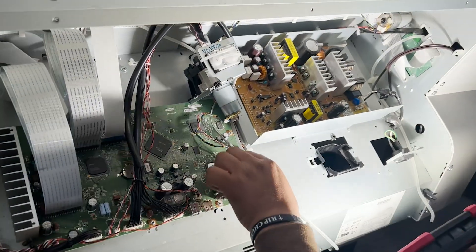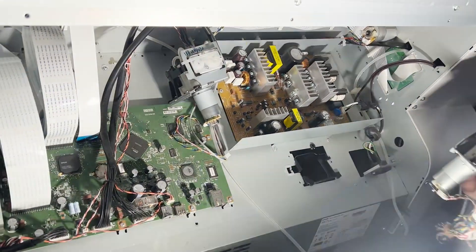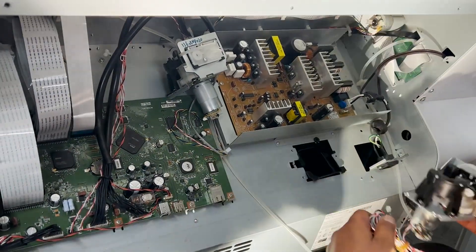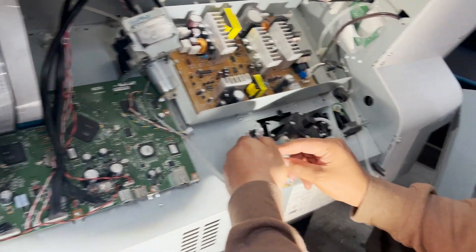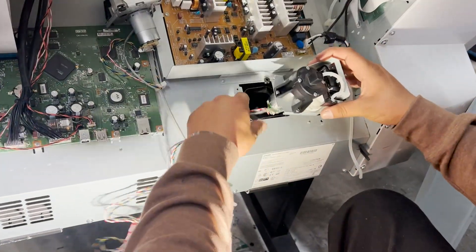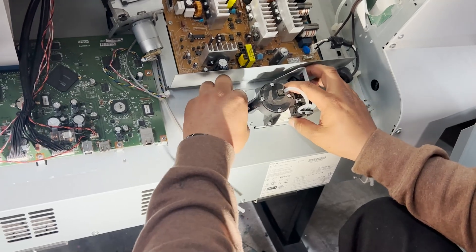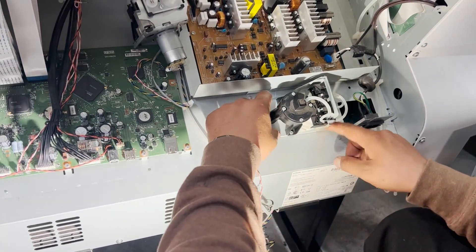Just to show you guys how to remove the pressure pump — this is the brand new one. You take this off. As you can see it's a brand new one, just in the process. Stick it in right here, and you screw it back on.